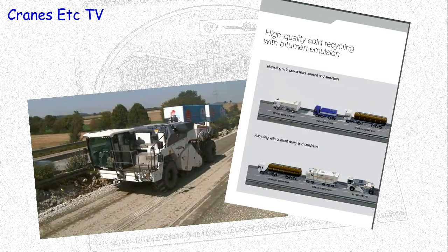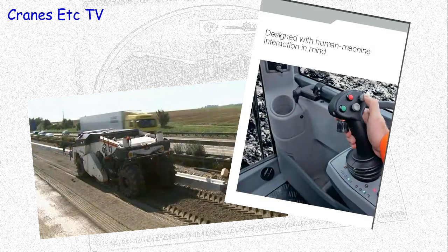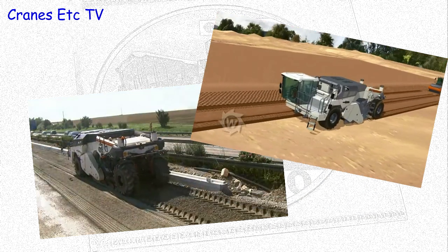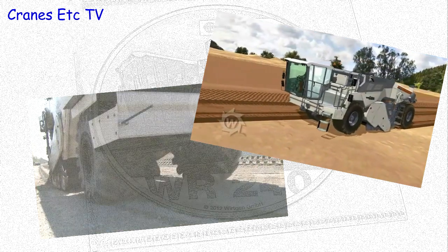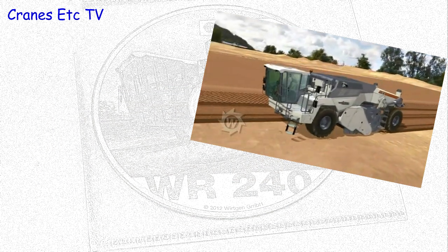There are also job site reports and video of the real machine working. And there are also some interesting computer animations which you could imagine being made into a simulator for the real machine. The mini DVD is certainly a worthwhile inclusion with the model.